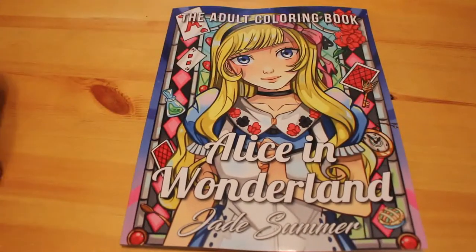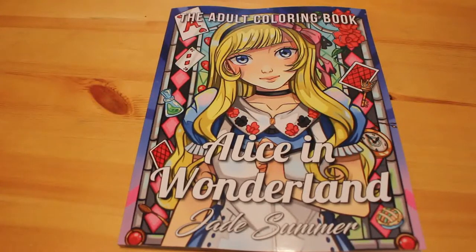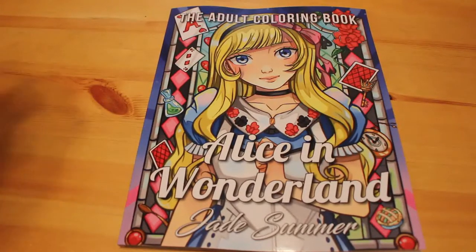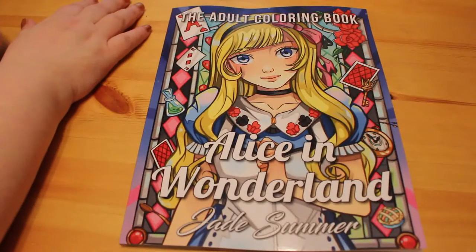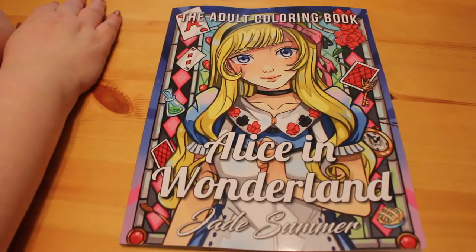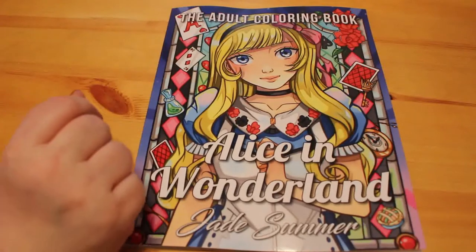Hi everyone, it's Andrea and today we're going to do a flip through of the brand new Jade Summer book which is Alice in Wonderland. This has been quite anticipated — it's not the first Alice in Wonderland book that the Jade Summer team have done, but I really like this one, I think it's really pretty. I am going to obtain the wrath of people by saying that Alice in Wonderland is not actually one of my favorite books.